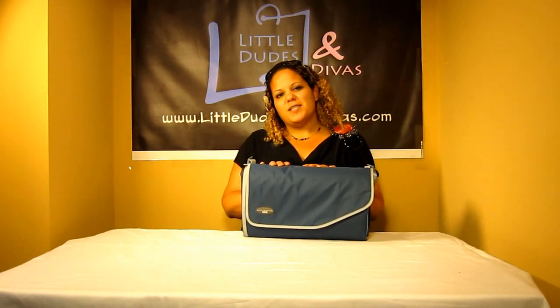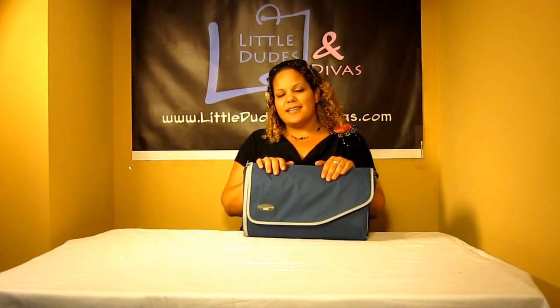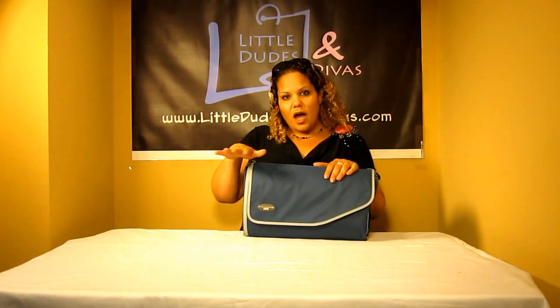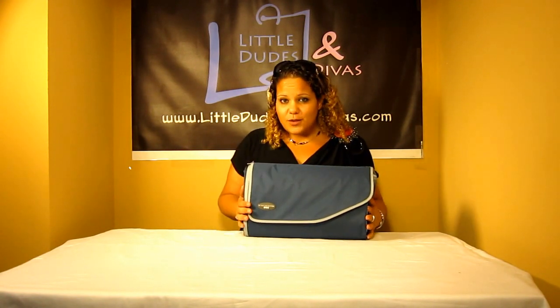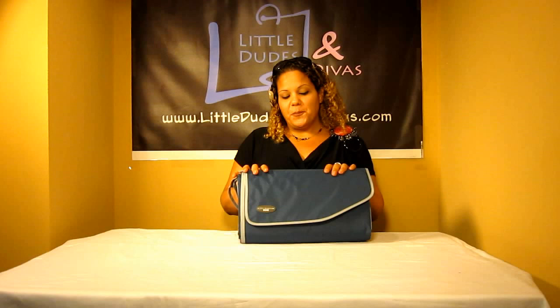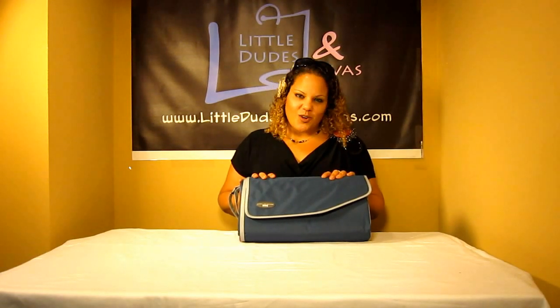This is a really great item to take with you anywhere you want to sit down. You can take it to parks, beaches, even lay it down on concrete. You can put it in the house, take it to concerts — if there are no seats, you're going to be all set. Throw it in the car and have it with you at all times. It's a great grab-and-go item. Search Little Dudes and Divas on YouTube for more videos, and have a great day!